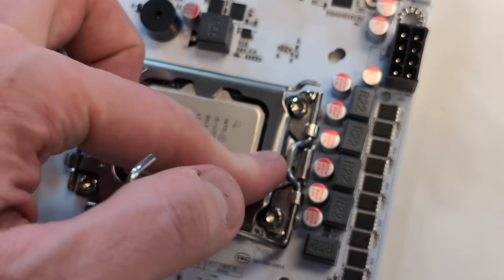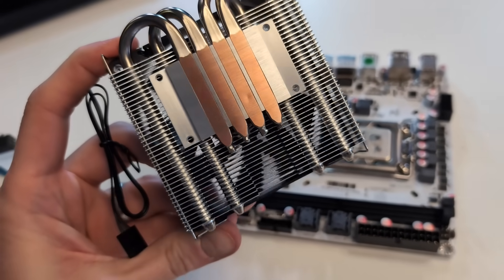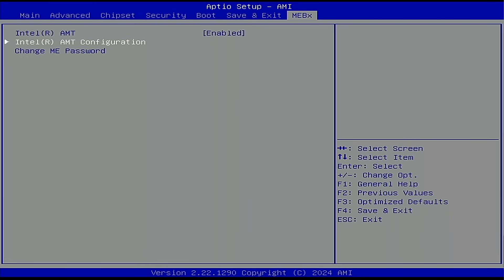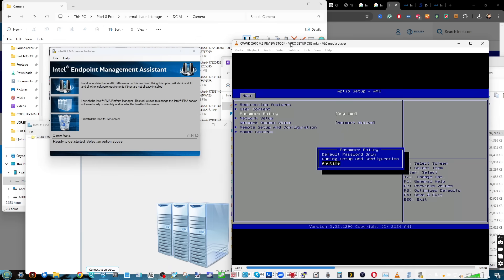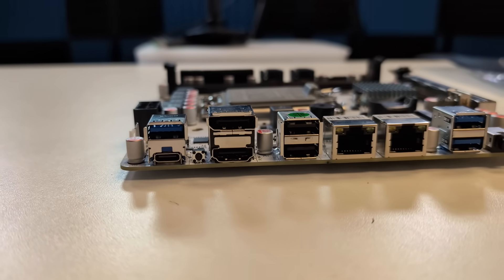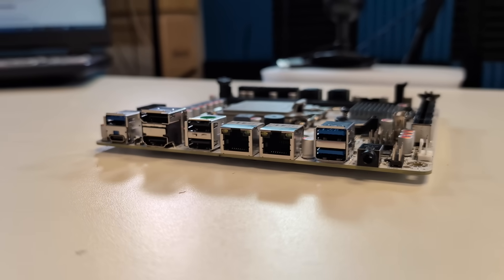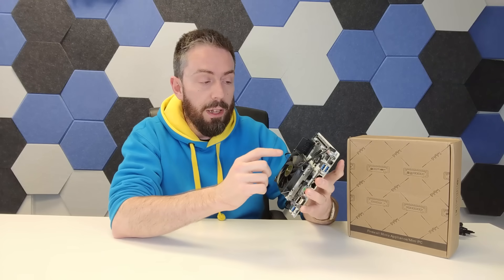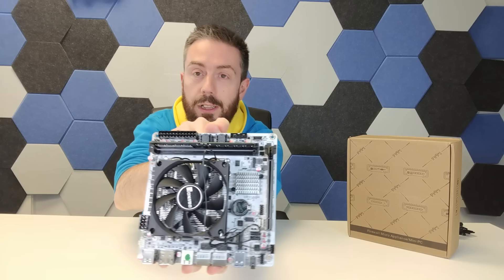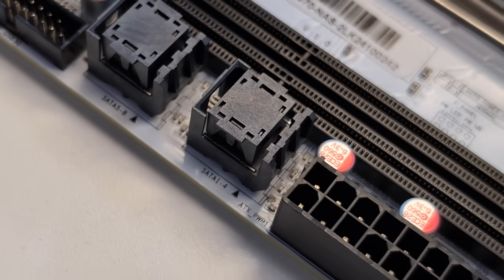It's worth highlighting that performance is incredibly relative to the processor you use. This has a couple of SFF-2 SATA outputs just underneath the memory, and those allow for four SATA-connected drives on each of them — giving you that 8-bay capability.